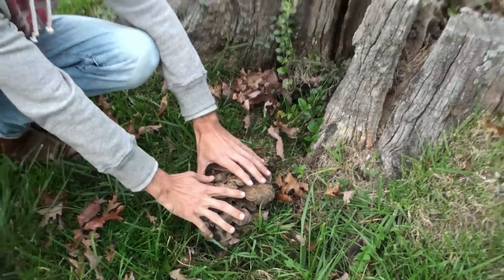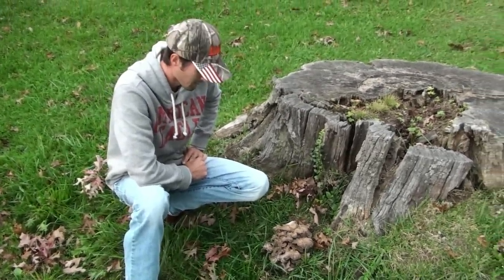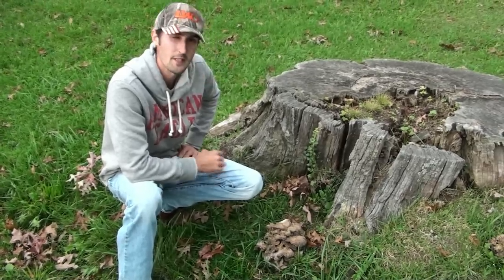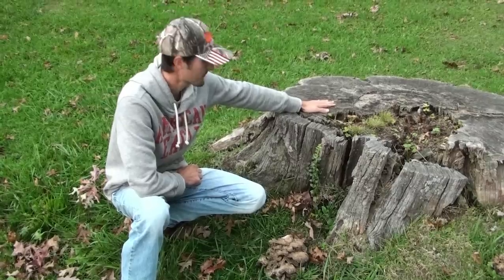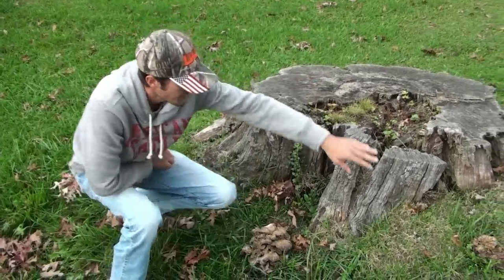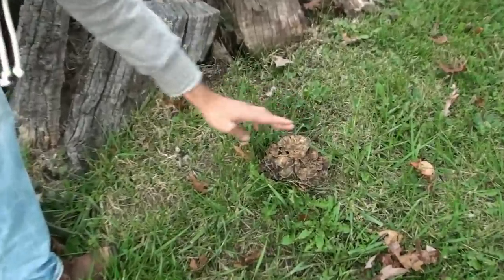It's a fairly young one — I've been watching this one for at least a week or so. They do grow pretty fast. It's best to pick them when they're young. This is an old white oak stump, and as you can see here's another smaller one — it's not quite ready, it's still got a lot of growth to it.